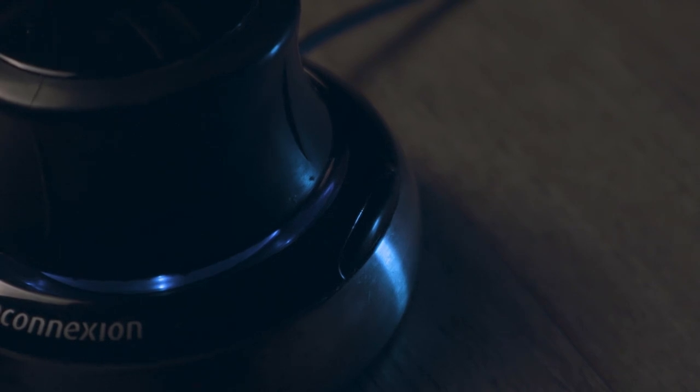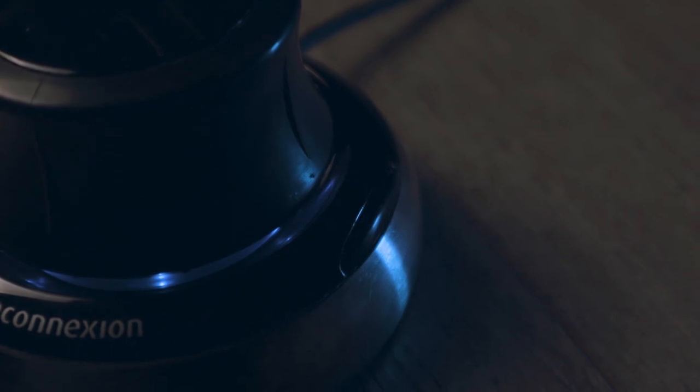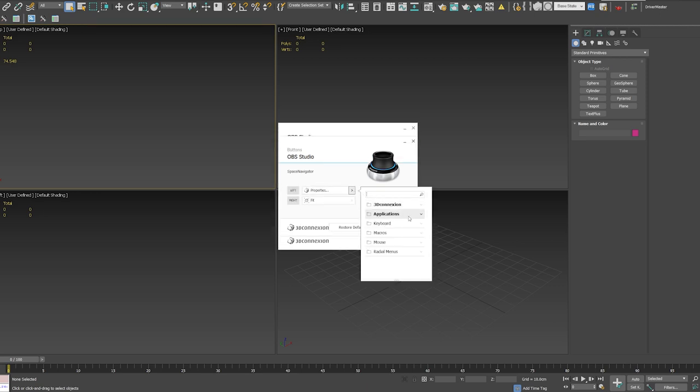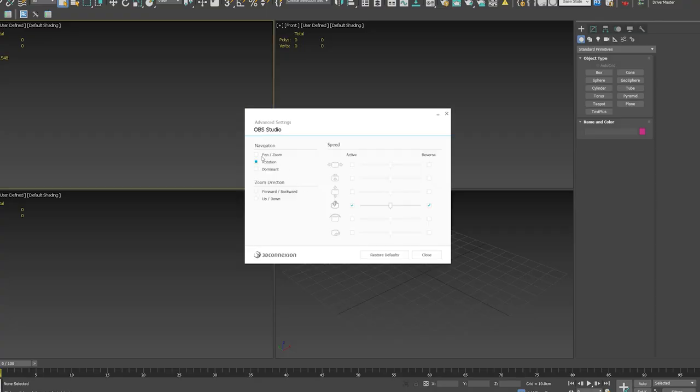The Space Mouse has two little side buttons that can be customized for your specific needs. By default they will open up a radial menu with a unique set of options depending on the current software you're using. To customize the buttons you need to enter the properties menu and click on the buttons tab — from there you can set almost any key for any software. If you click on the advanced settings you have the option to tweak settings for each movement, change the speed, reverse the direction, and even disable specific movements.